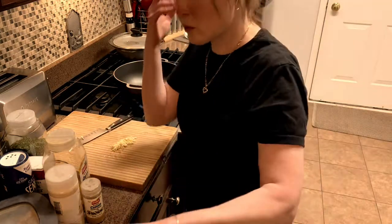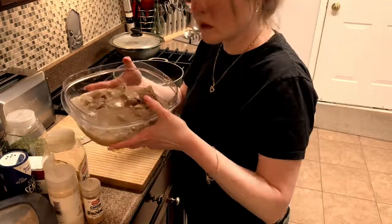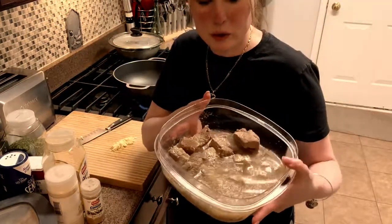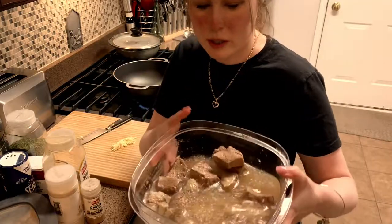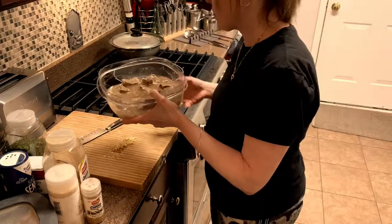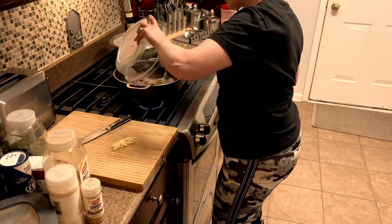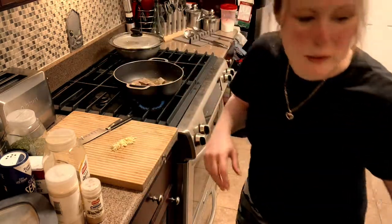Alright, so I have my beef here. It's in water — this is the water that I cooked it in, and I'm going to use that water because it has broth. So let's put it in the pot.